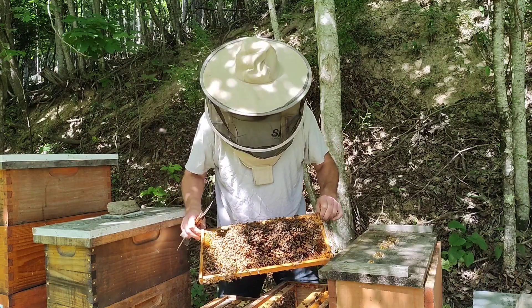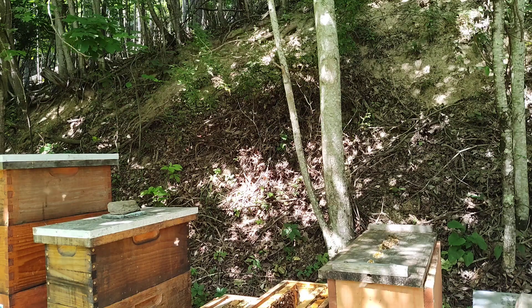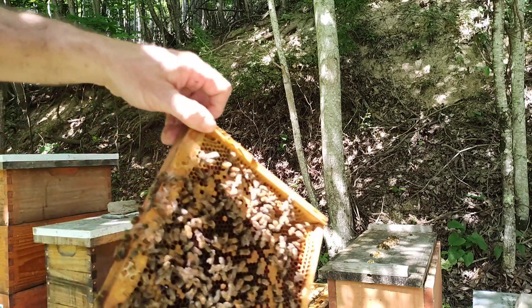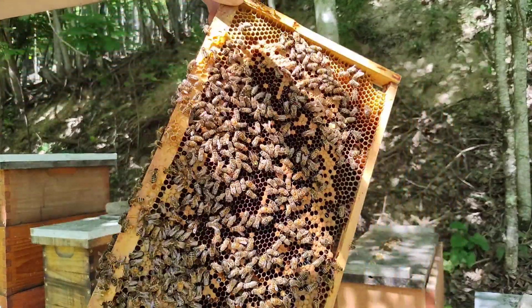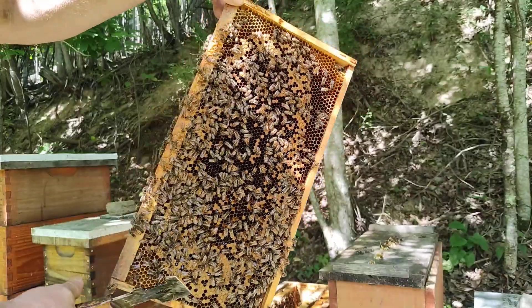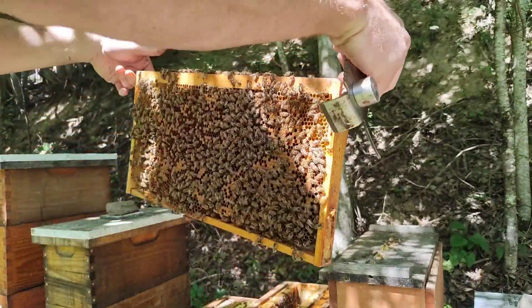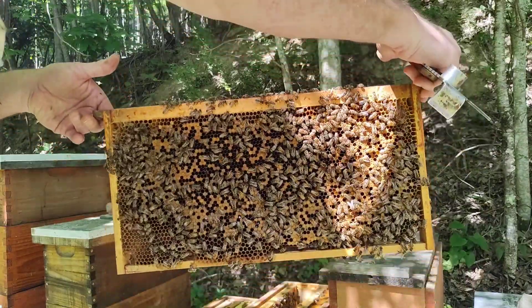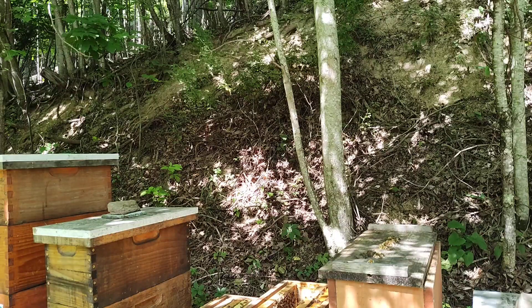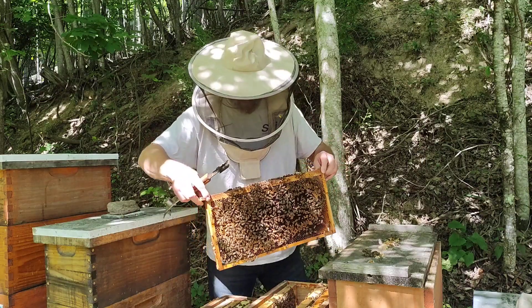There she is — she's a beauty! Now if you notice, these brood patterns might look pretty shotgunny, and they are, but these queens are brand new. You've got to give them a chance. There were a couple of frames in here where the brood pattern looked a lot better, so I'm not going to fault her for having a spotty pattern on a couple of frames.